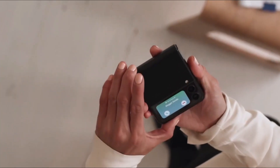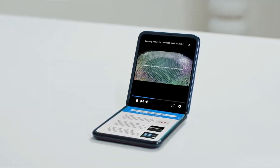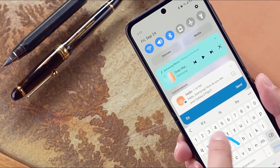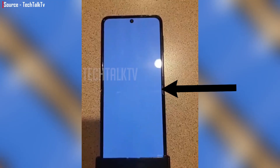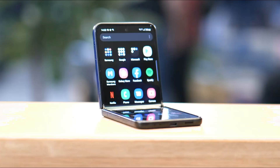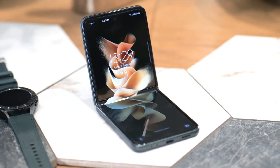The inside screen is 6.7 inches in size. What has changed is that the crease in the middle of the screen is much less notable, almost as if it doesn't exist. However, if you look closely, there is a small whitish line, likely due to light reflection, that suggests the crease is still very much there, though it is unlikely to bother most users.